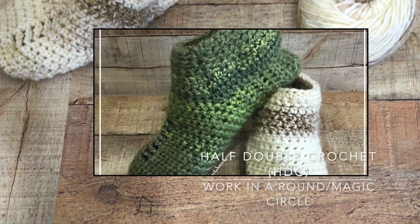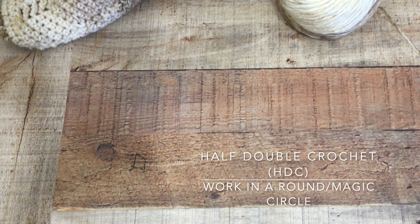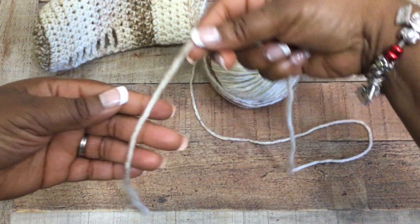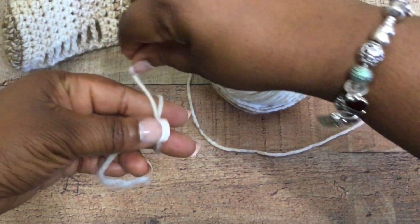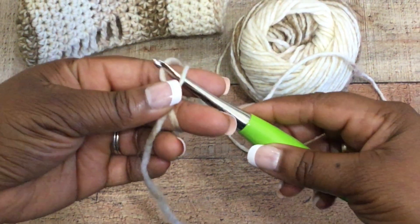These socks are pretty easy to create overall. You do need to be comfortable doing a half double crochet stitch and a magic circle. If you can handle those things and working in the round, you'll be able to follow along easily with this tutorial. Go ahead and start by just making yourself a magic circle and placing it on your crochet hook.